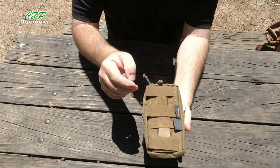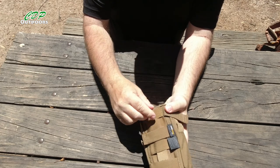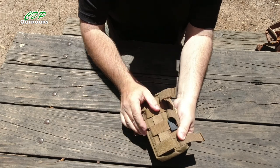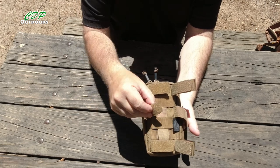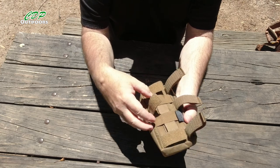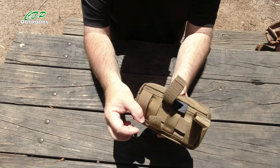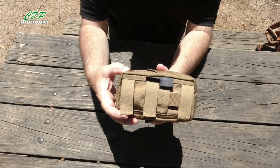On the back, it's a bit of an unusual setup — there are velcro straps coming across, and there are three of them. That allows you to put it in different places. I'm currently using these to go on my pack. You can put your belt through instead of taking your belt off — just tuck it through your belt, wrap these down and back over, and that can go on your back, side, or front.